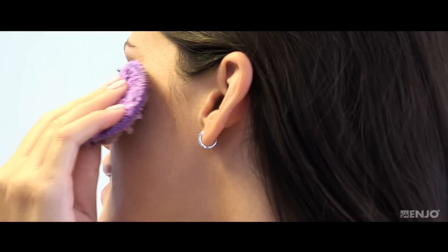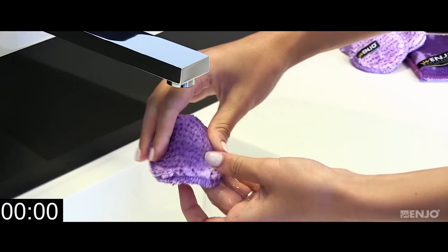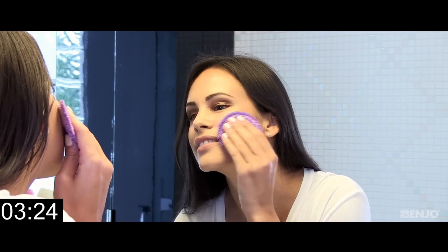It's time to give your skin a fresh start with Enyo's makeup removers. Simply wet your Enyo makeup remover with water and gently massage your skin in a soft circular motion.